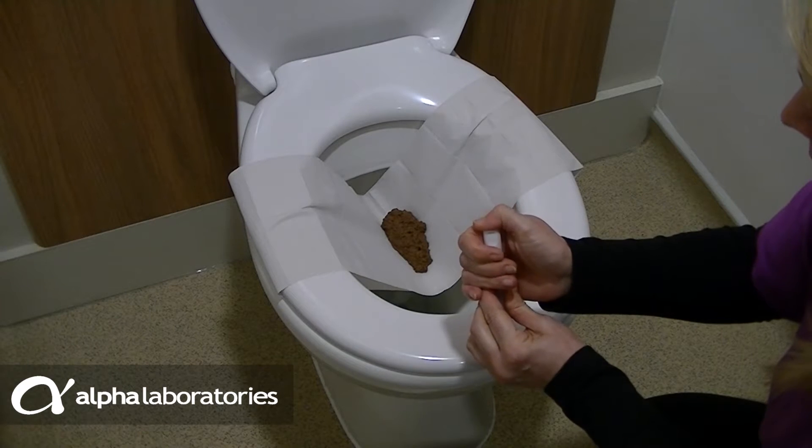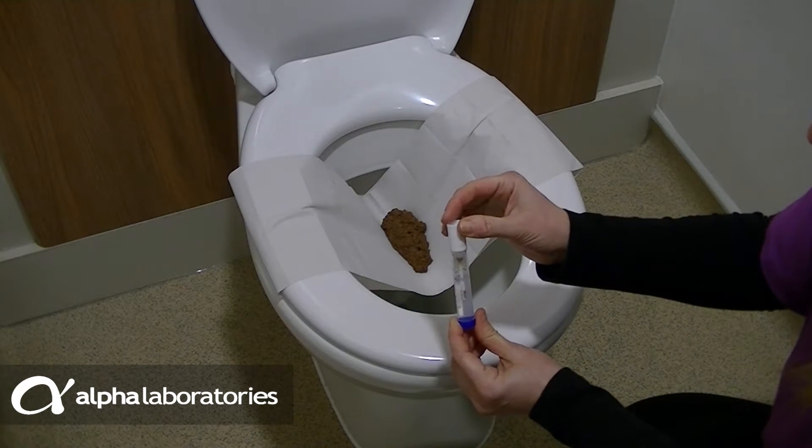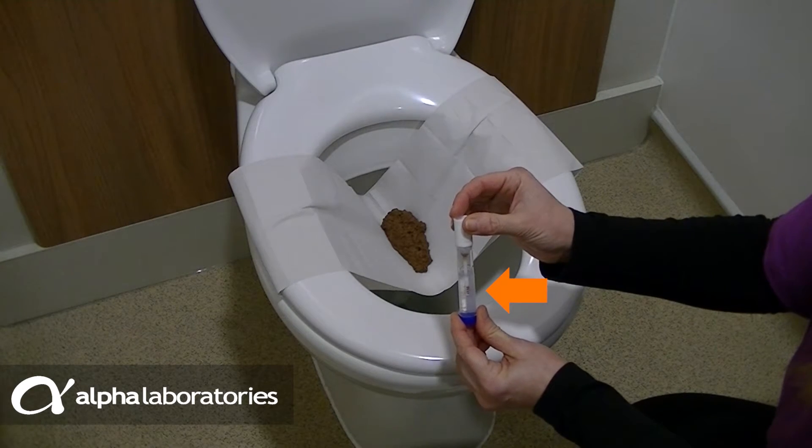Push the white cap firmly into the locking position. You will feel and hear two clicks. Excess faeces will be trapped by the collar and only a measured amount will be placed into the buffer.